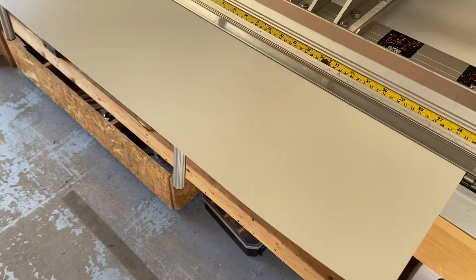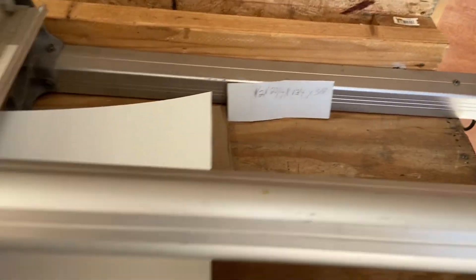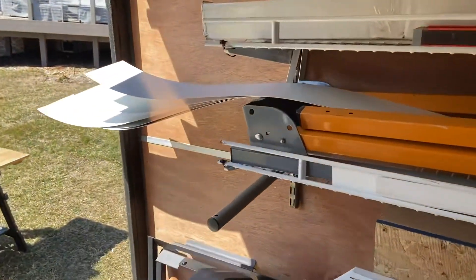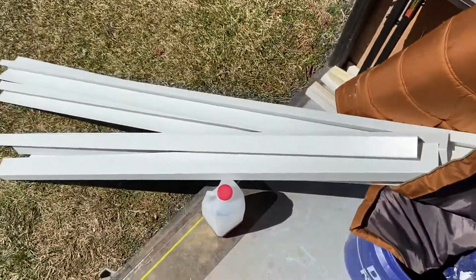So you're going to take those measurements, transfer them onto the metal, and then cut the metal. You'll have a little strip of metal — like the pieces I have up here that were maybe just a little too short or I don't need yet — and you're going to feed it into your brake.